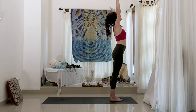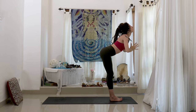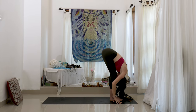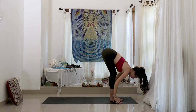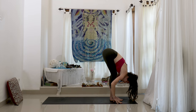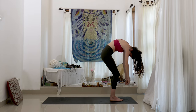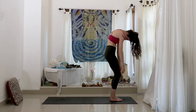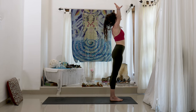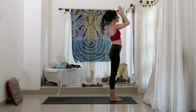Inhale, lift the arms up. And exhale, we fold forward. Knees are bent and soft. Inhale halfway lift. And exhale, fold forward. Bend the knees, tuck the chin to the chest. As you push into the earth, let the arms hang. Inhale, look up as the arms come up. And hands to heart center.